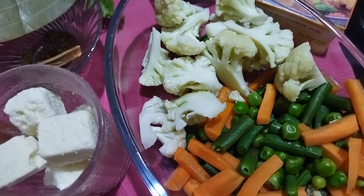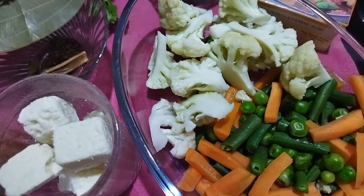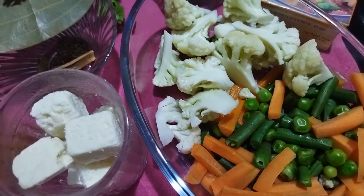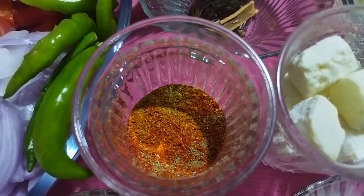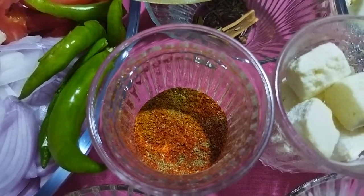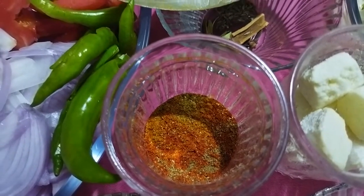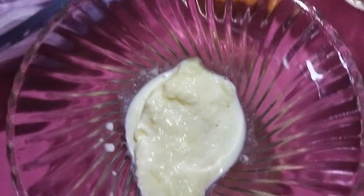Beans. Now we will boil — it's time to boil. Paneer cubes, regular masalas: half teaspoon haldi, 1 teaspoon chili powder, 1 and a half to 2 teaspoon coriander powder and jeera powder, 1 teaspoon chili powder, fresh cream.